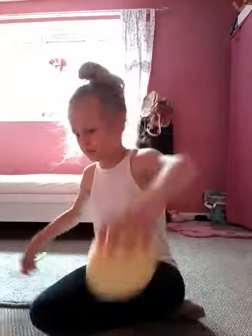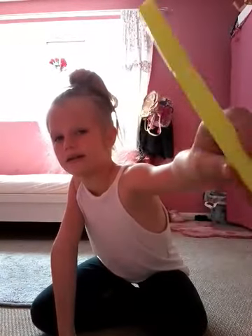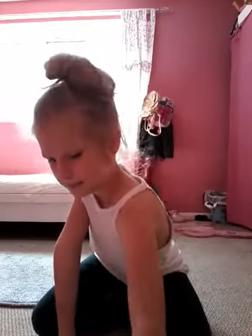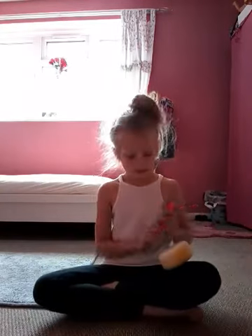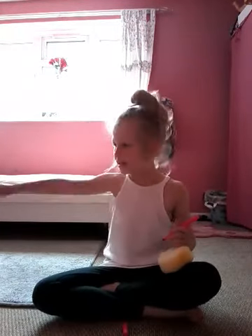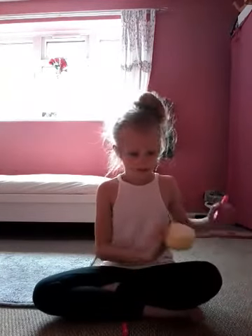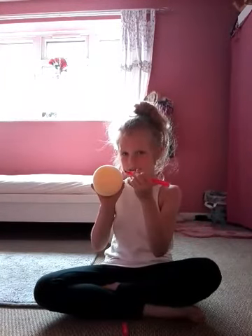You will need a sponge and a pink marker tip. You don't really need the other one. I'm gonna get the black one in a minute. First, you're gonna draw the mouth like a smiley face.